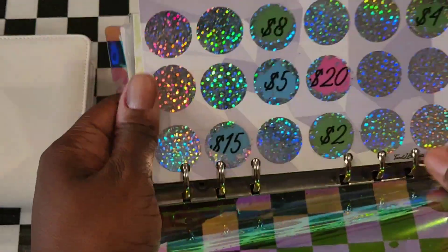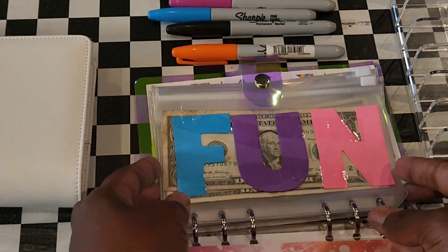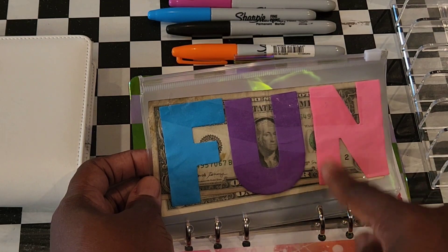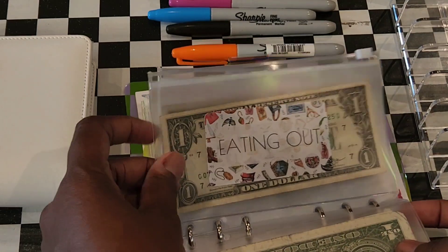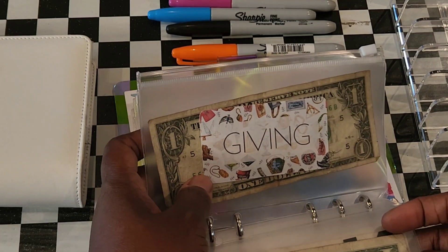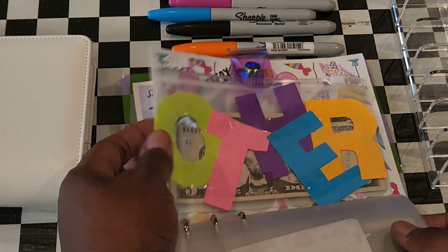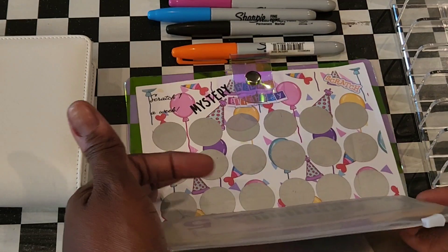Let me show y'all real quick. I did this for her — I think it was for Christmas last year — with fun different categories: beauty, eating out, hair, giving, and this Harry Potter theme right here because she loved Harry Potter, from Jordan Budget. Also gift spending and other categories.